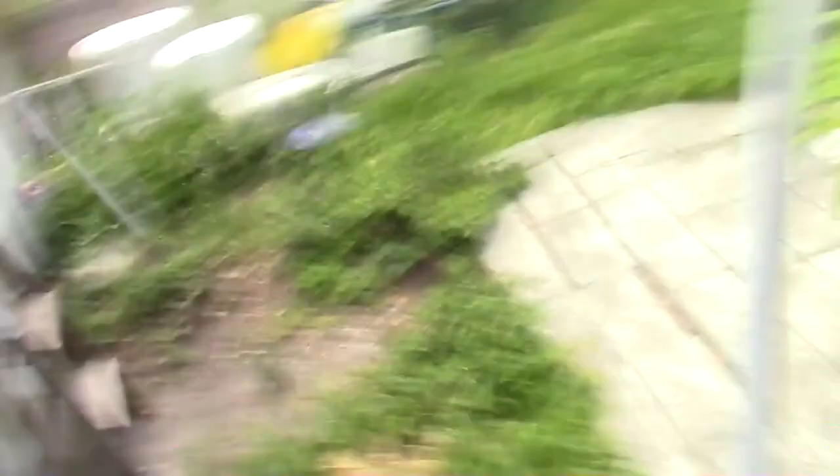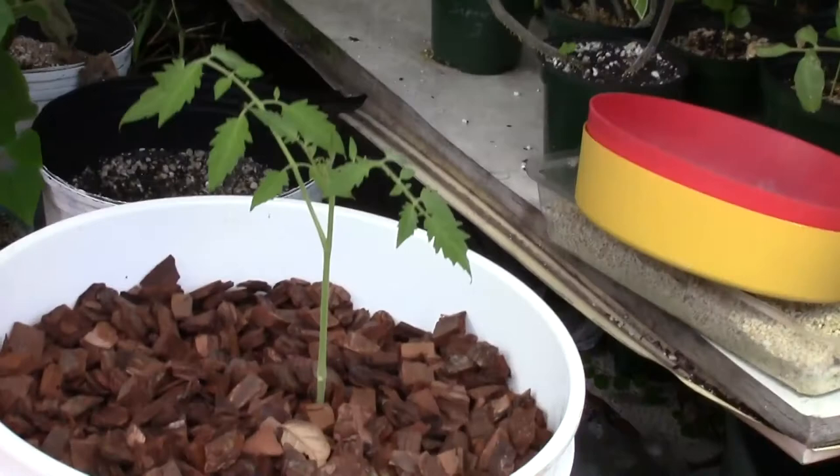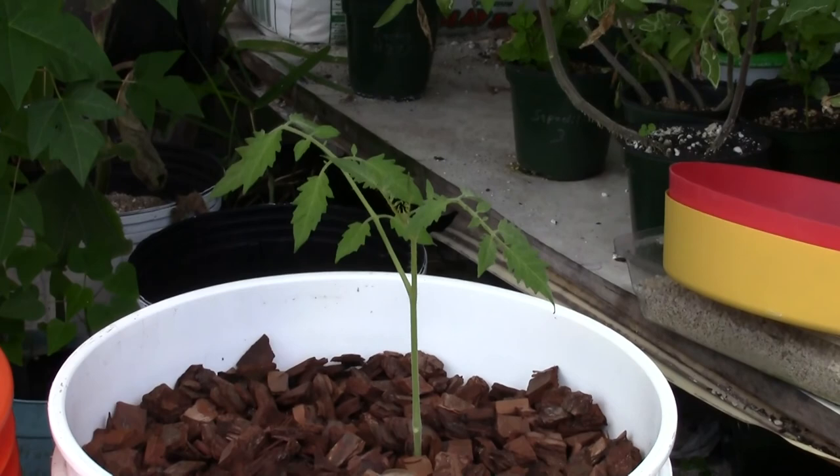That's okay though — this is Florida, so I have a long time, pretty much a whole year, to grow tomatoes. Otherwise I would have probably grown them outside first and then put them in the bucket. This one here I had outside; it got kind of leggy but it actually grew about nine inches before I put it in the bark.